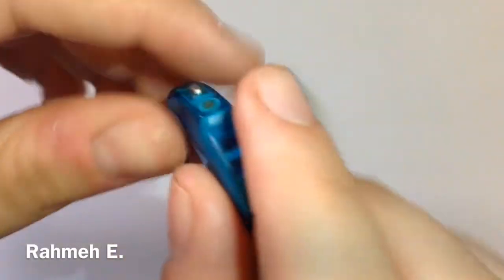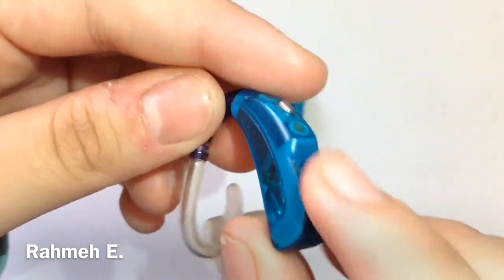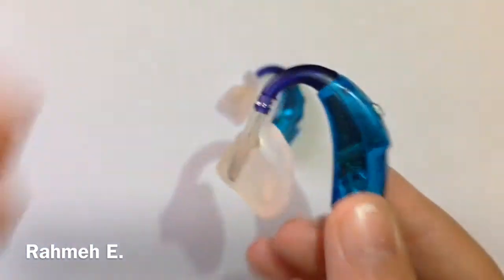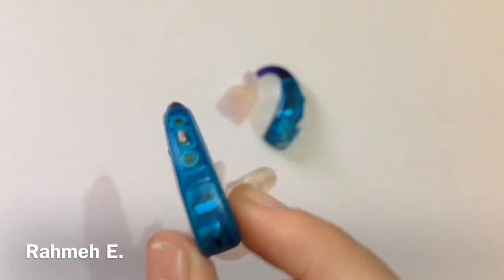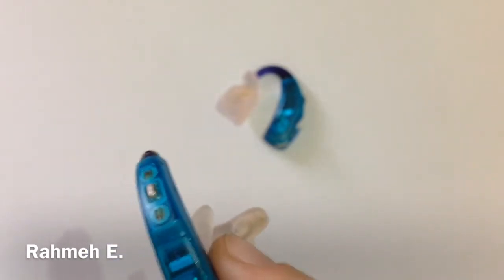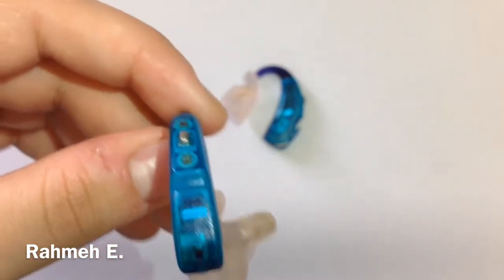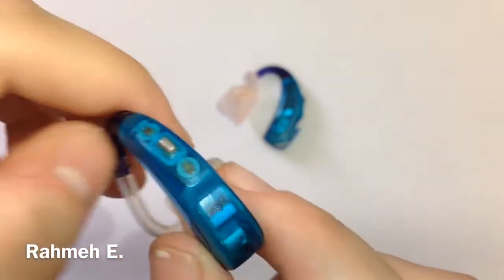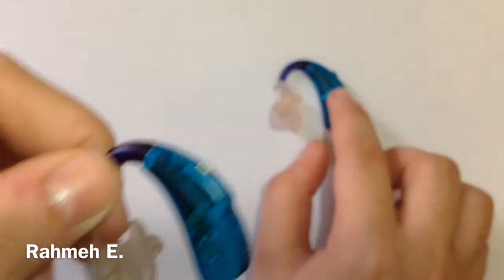Going down, you'll see this part — this is the battery door, and this hearing aid is on child lock. So you need that annoying little tool to open it. That tool always gets lost, and it's so small it's really easy to misplace. So sometimes you have to find other ways to open it.